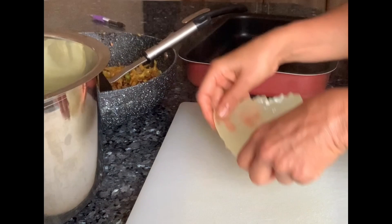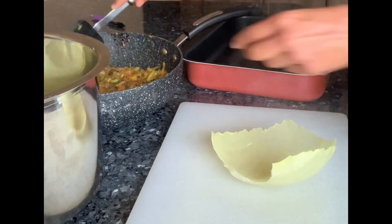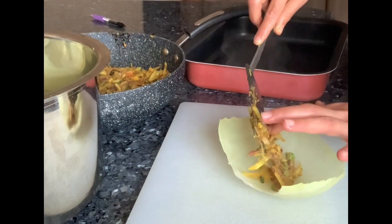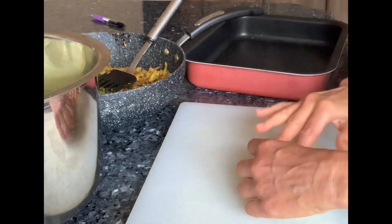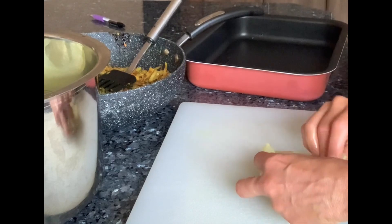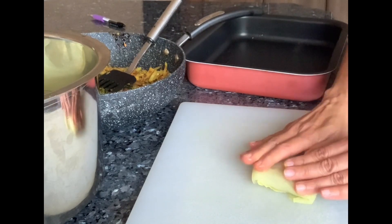Take out the blanched cabbage leaves one by one and fill each with the vegetable and cabbage stuffing that you have prepared. Fold them as shown in the video and place them in a greased baking tray.